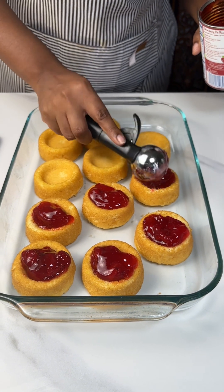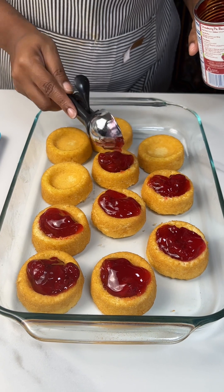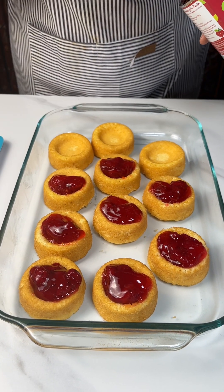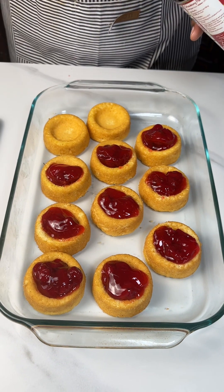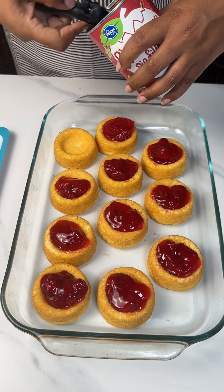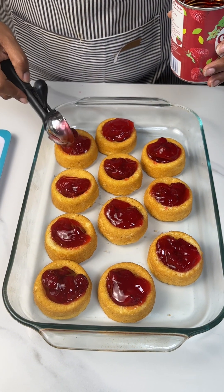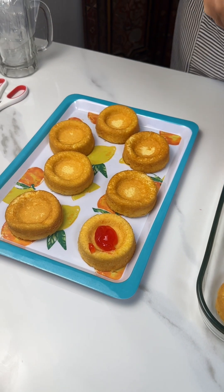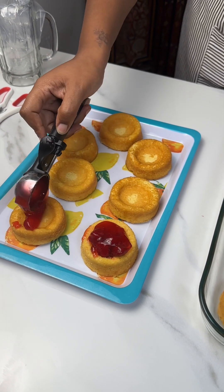These are going to be so delicious. They're very sweet, though. So if you have a major sweet tooth, you're going to absolutely love these. Kids absolutely love these, and they're so pretty to present. It takes just a few moments to get it done. Strawberry glaze — I'm going to add another strawberry on there. I don't want to jip anybody. Everybody's getting some filling here.